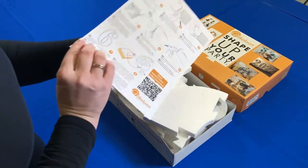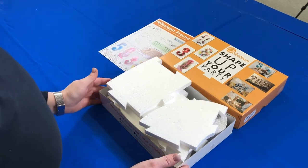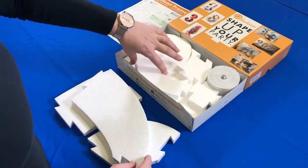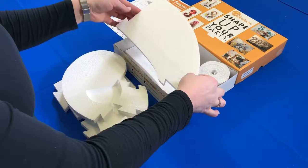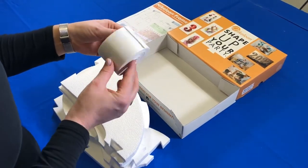Inside your Nikolun box, you will find detailed 8-step instructions, puzzle pieces for the frame's back wall, and the sidewall roll.